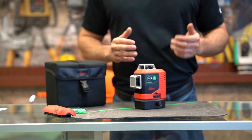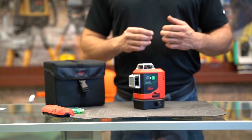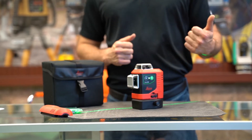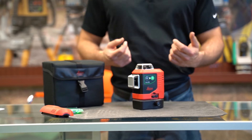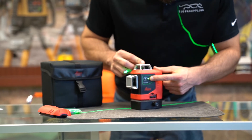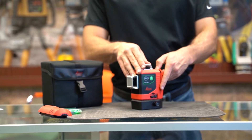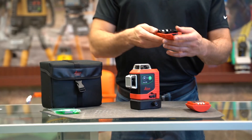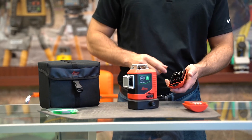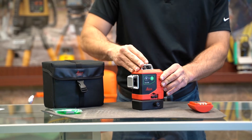Next we want to show you how to replace the battery. With the Leica Lino L6 series, you actually get two types of batteries: the alkaline, which is your standard AA batteries, and then the rechargeable. Switching is really easy — first make sure the unit is off, then just pop out the back. In this case I have my rechargeable in, and here is my alkaline pack. It takes three AAAs — just put them in and you're ready to go.